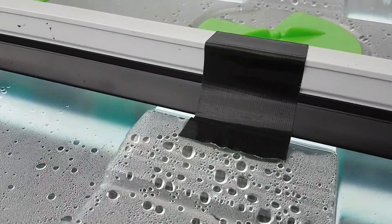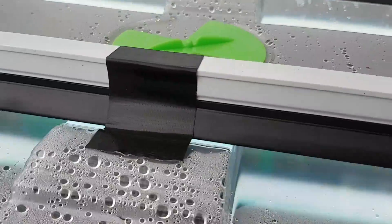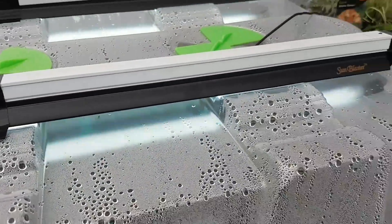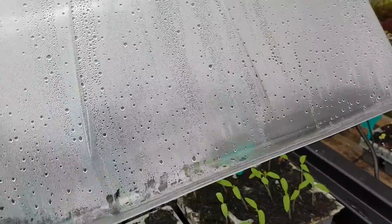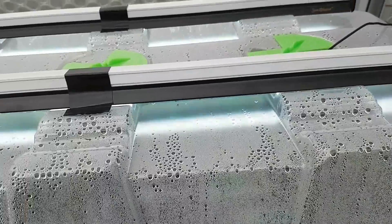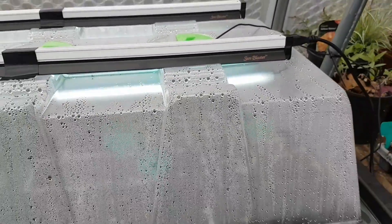The lights I've stuck down with Gorilla Tape, both sides there. And because it's so big and the lid is so heavy, I've rigged up just a couple of butcher's hooks that just hook into the edge of the lid. That holds it up so that I can get a watering can in there to water and such like.